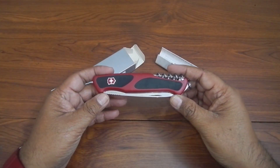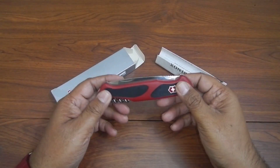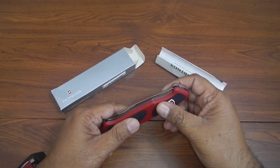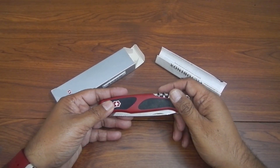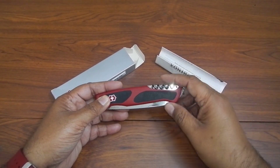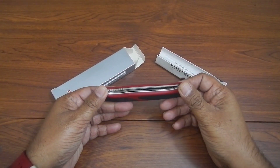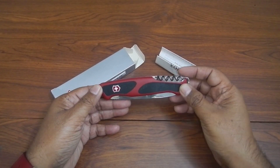Here is the Victorinox RangerGrip 52. Before we start, I paid about 12 Omani Rials for this. 12 Omani Rials is almost equivalent to 30 or 32 American dollars, so I paid approximately 32 US dollars for it.